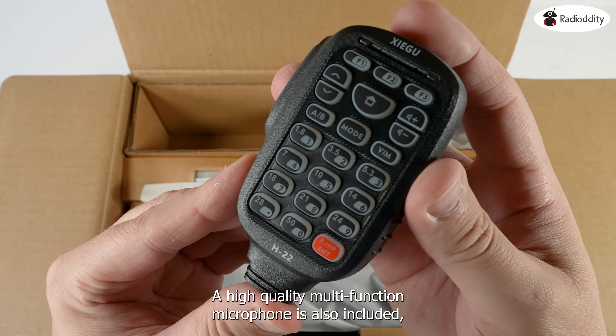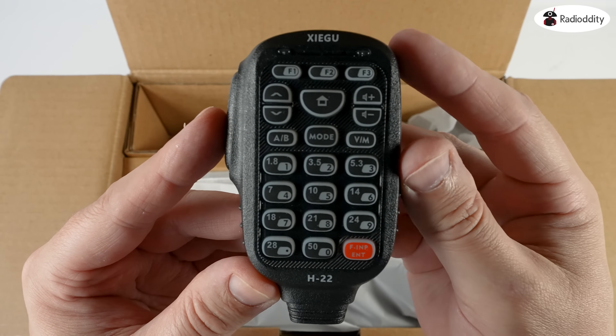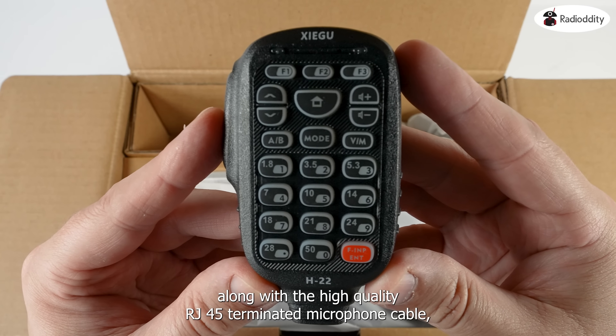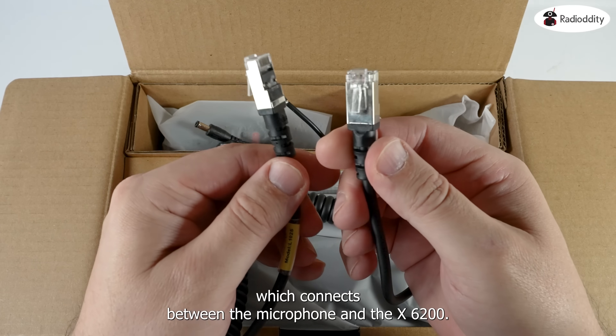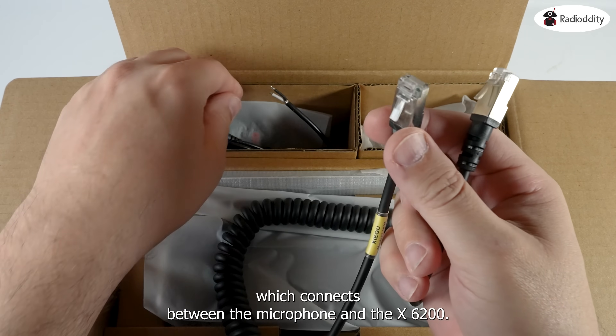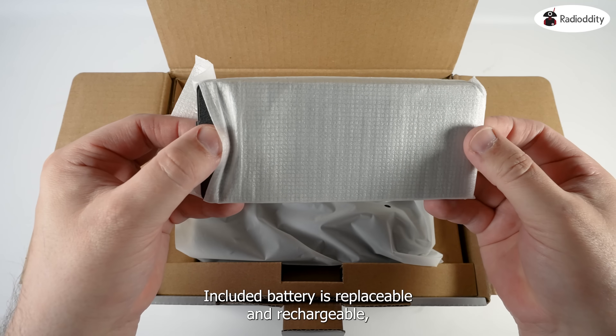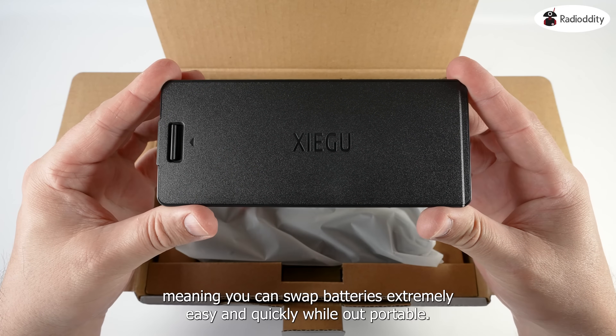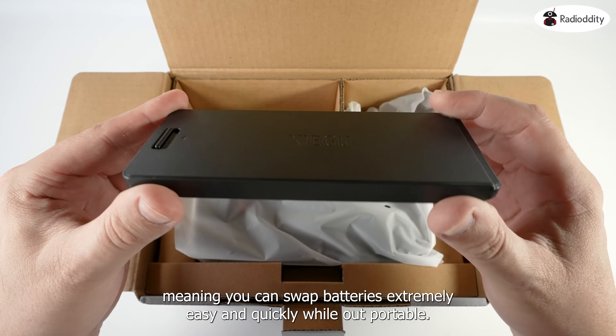A high-quality multi-function microphone is also included, along with a high-quality RJ45 terminated microphone cable, which connects between the microphone and the X6200. The included battery is replaceable and rechargeable, meaning you can swap batteries extremely easily and quickly while out portable.